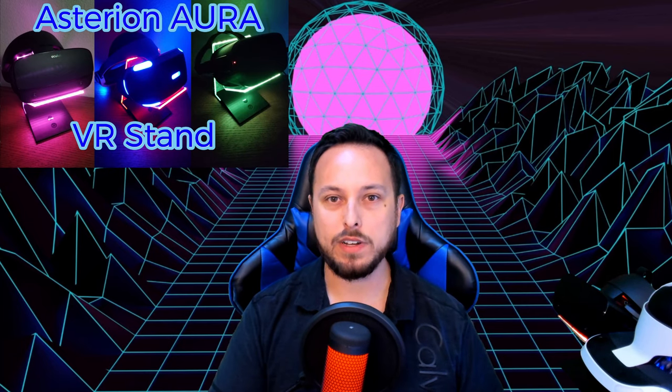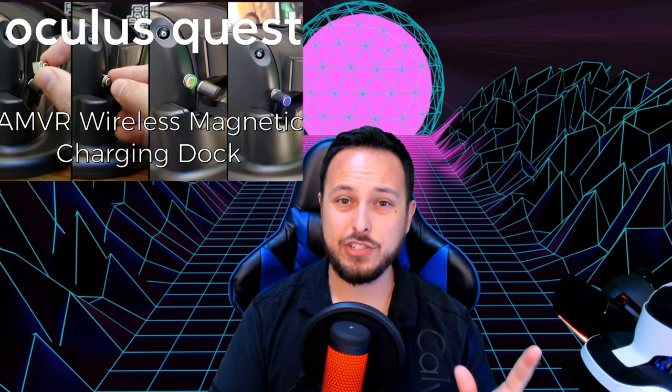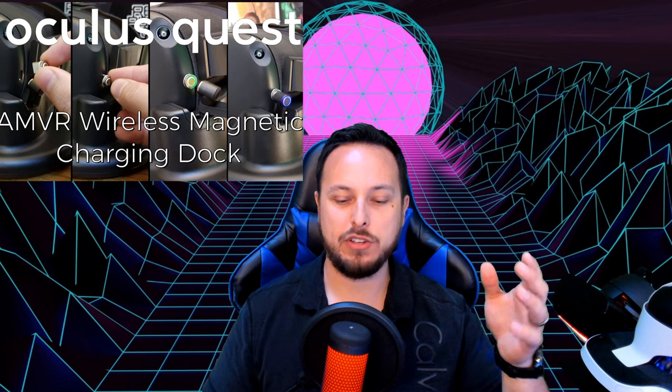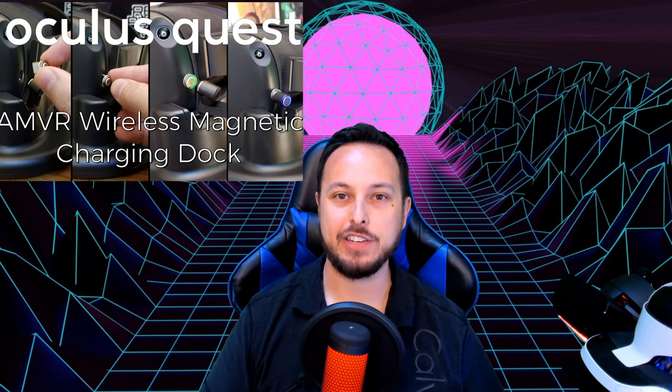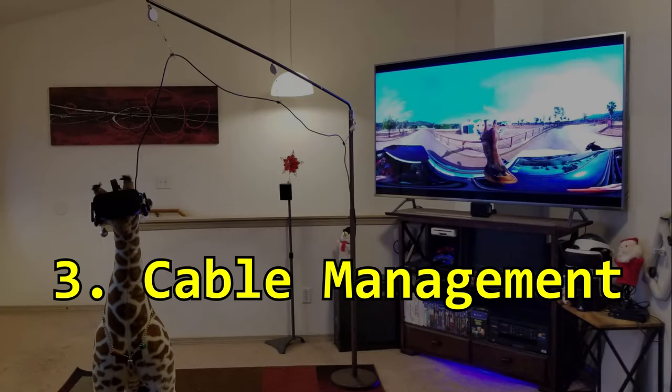There are some amazing VR display stands out there. The Asterian Aura is a gorgeous one — it looks awesome. There's also a magnetic charging stand for the Oculus Quest so you can just drop your Quest in and it stays charged all the time, ready to go. A VR charging stand keeps your headset ready so you're never questioning whether your controllers are charged, and it helps prevent you from losing immersion because of dead batteries.